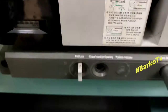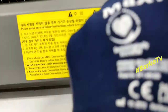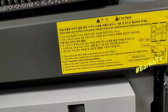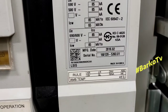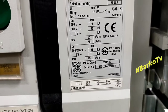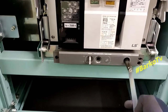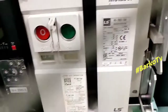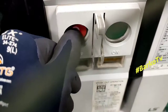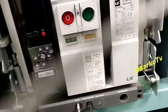First thing to do is prepare the crank lever. This ACB has a manufacturing date — the manufacturing date is year 2016. Then insert the crank lever into the crank insertion point. Before you proceed, first press the push button off.